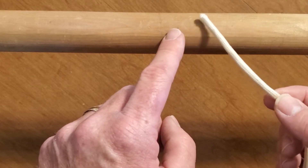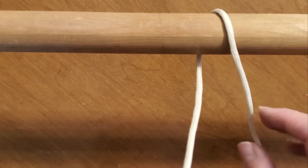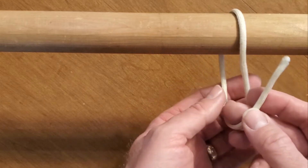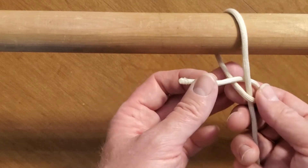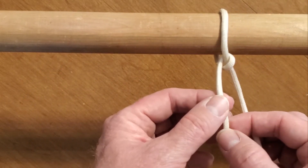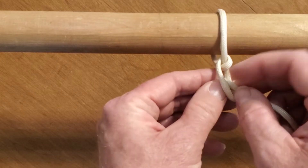Take your rope and put it on top of the pole. You're going to bring it around like so. And then you're going to take the end and go through that hole right there.